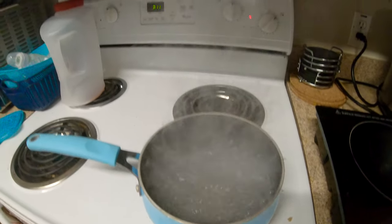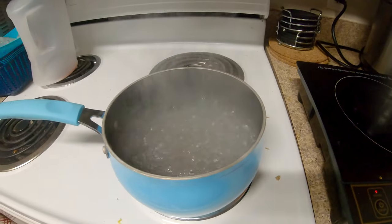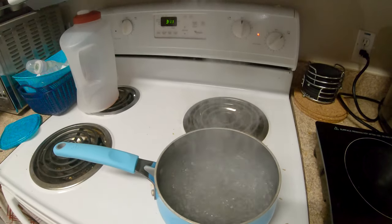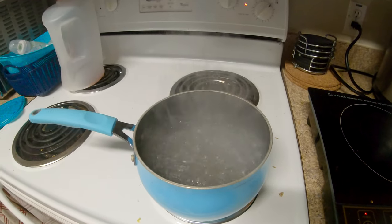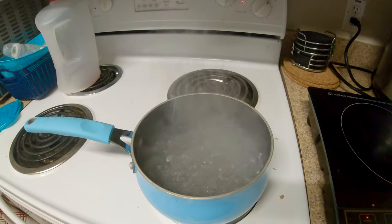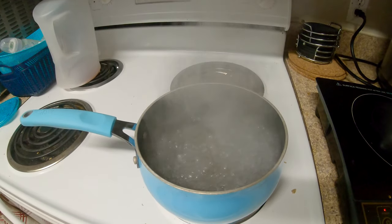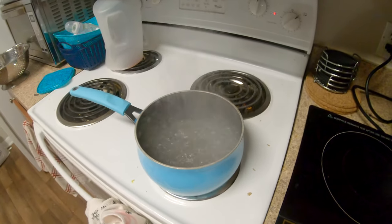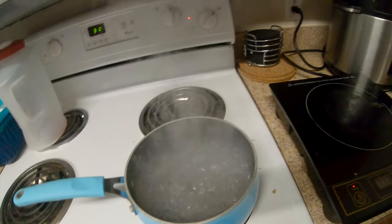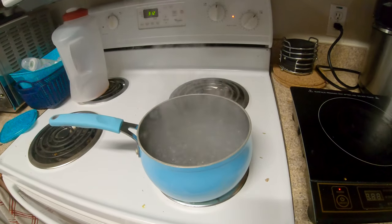Now it's at a full boil and it's 3:11, so it took about 10 minutes. There is quite a bit of a difference — you're looking at about five to six minutes versus 10 minutes. If you cook a lot, that equates to a lot of saved minutes per day. Say you cook twice a day, five or six days a week — you're saving about an hour a week just on boil time alone. I didn't realize it was that much of a difference.